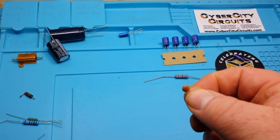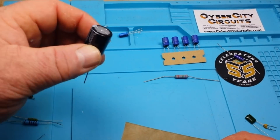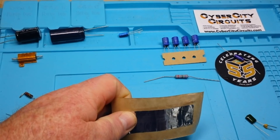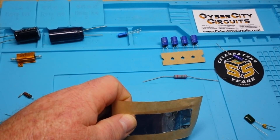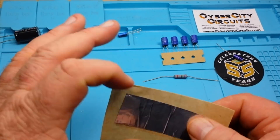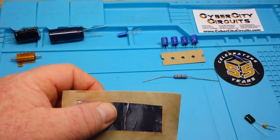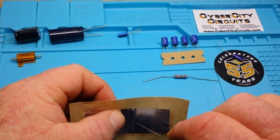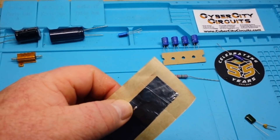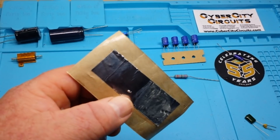So this is the basic construction method for all capacitors: two conducting plates with a dielectric — ceramic, film, or otherwise — in between. The reason capacitors have a voltage rating is because of that dielectric material — the insulator between the two conductive plates. If too much charge builds up, there can be an arc between the two plates that blows through and shorts out the capacitor. That's why capacitors often fail to short.